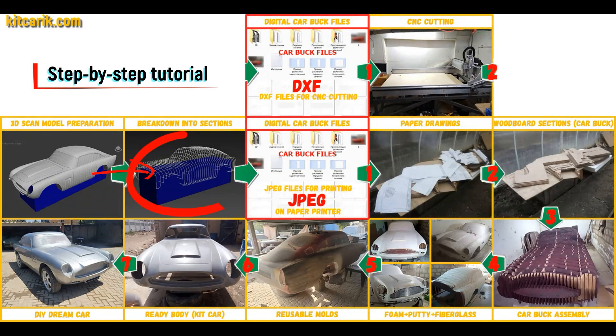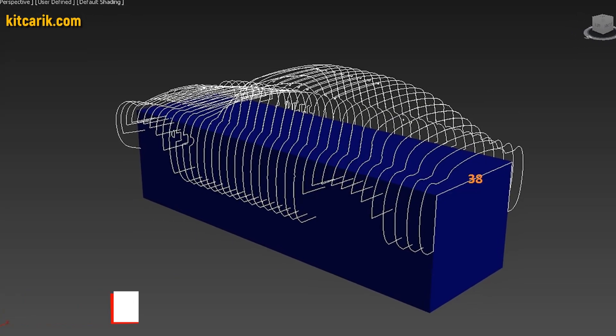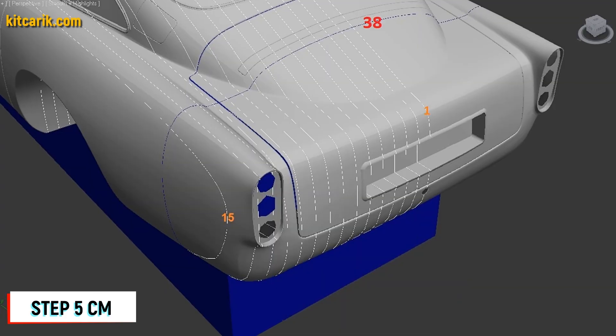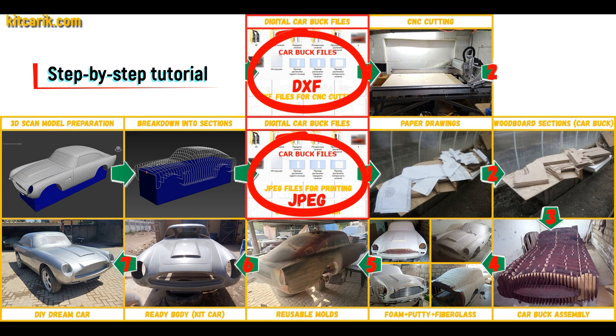After that, I divided this 3D scan model into sections. The standard step between the main car buck sections is 10 cm. The step for front and rear sections is 5 cm. Then I saved the digital car buck files in JPEG and DXF format.